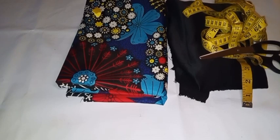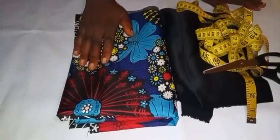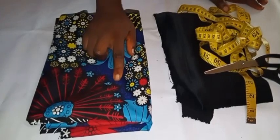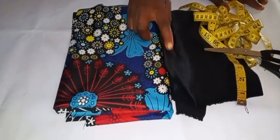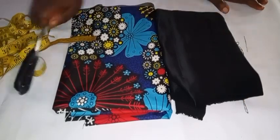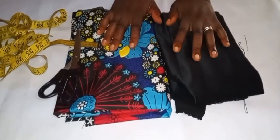Right here on my table is two and a half yards of African print, and this is what we'll be using. If you're in a bigger size you can decide to use three yards, but two and a half is perfect for the kimono jacket we're about to make. I'll also be using a black material for the design in front, my glue gun, scissors, and chalk to achieve this.